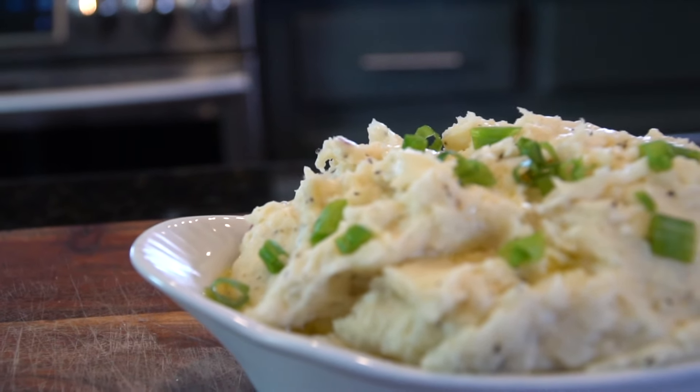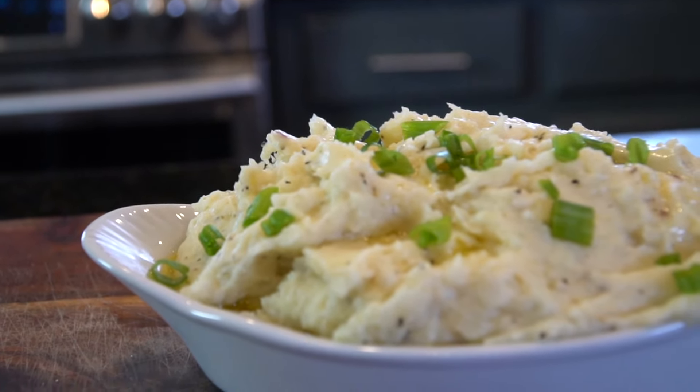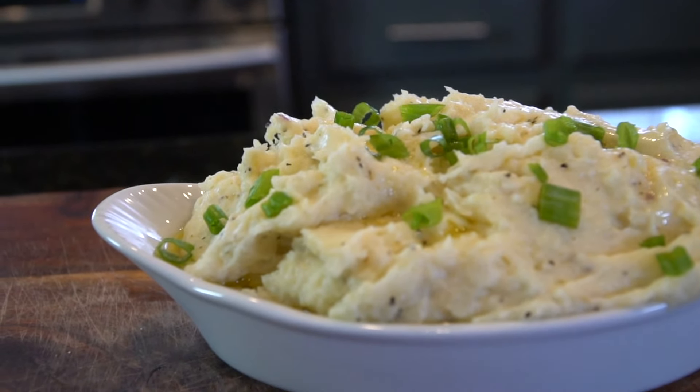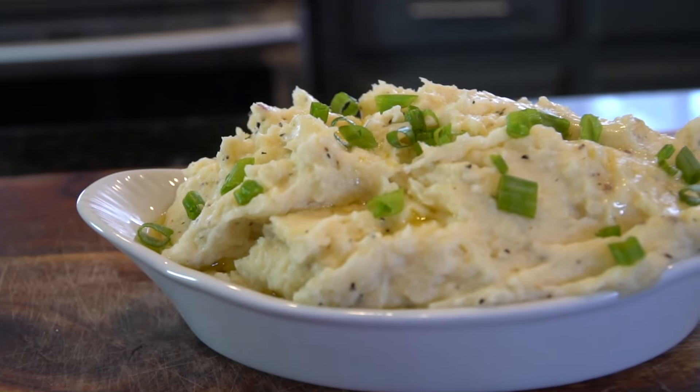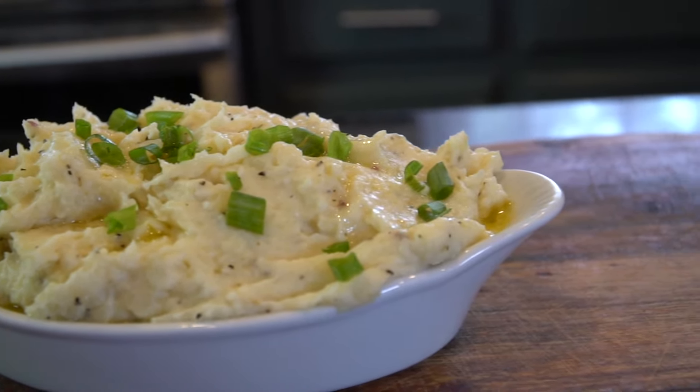What's up guys, welcome back. Today I'll be showing you a super quick and easy recipe for mashed red potatoes. But before I do that, please take a quick second to subscribe to the channel. Make sure to hit that bell and enable notifications as well. Alright, enough running my mouth.